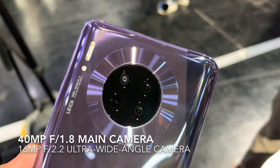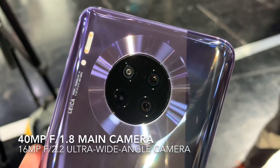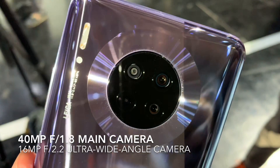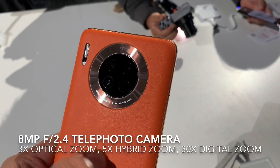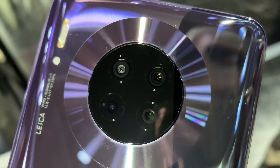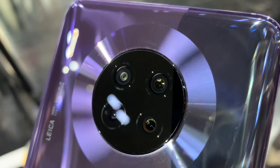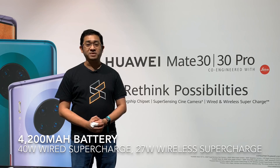In terms of cameras, it's different from the Mate 30 Pro. You still get a 40MP main camera but the ultra-wide angle lens uses a 16MP shooter. It also gets an 8MP telephoto unit with 3x optical zoom and 5x hybrid zoom. There's no fourth camera — that fourth hole is used for laser autofocus.